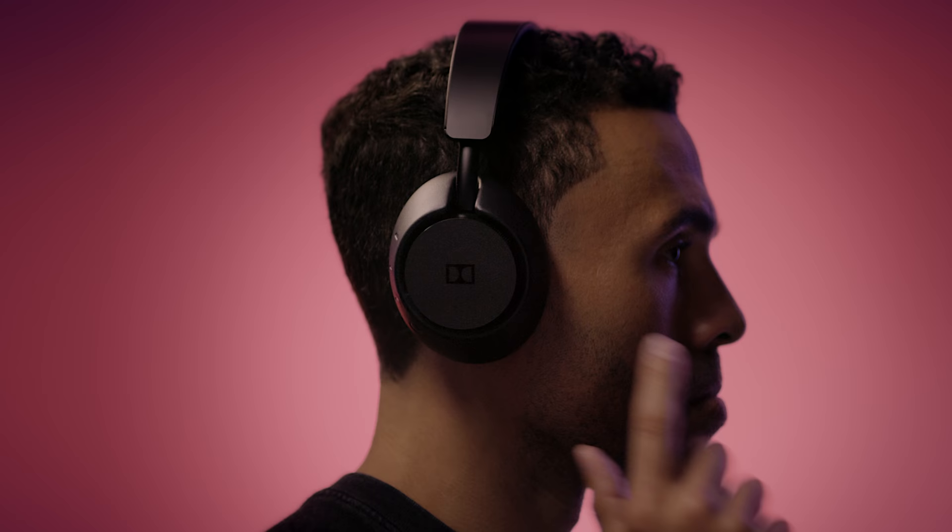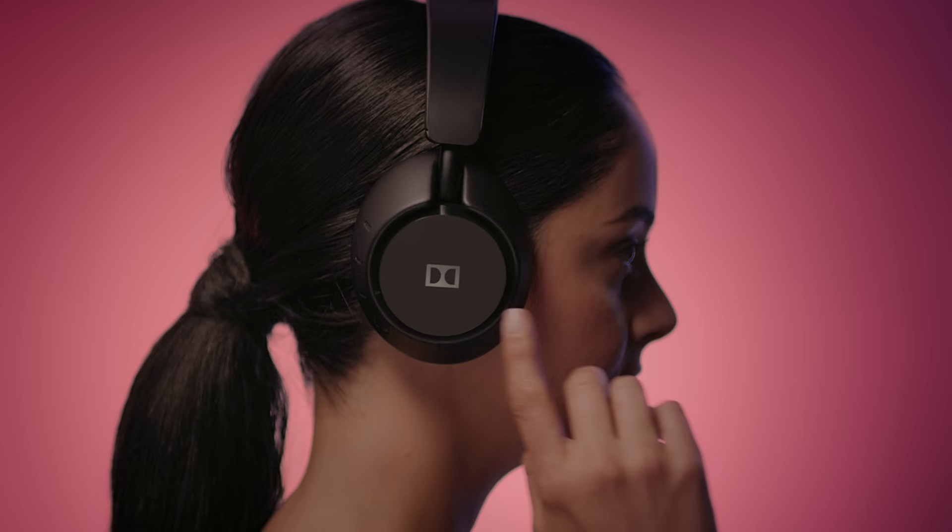Intuitive touch controls are located on the control plate. Swipe up or down to control the volume. To adjust life mix, double tap to enable transparency. Double tap again to enable active noise cancellation. You can also tap once to play or pause your entertainment.